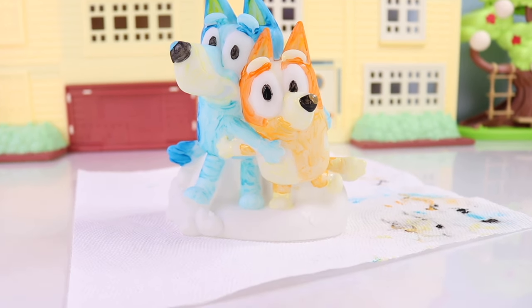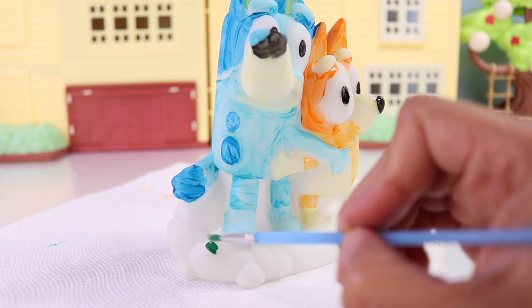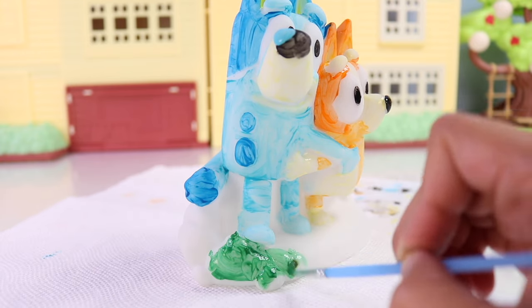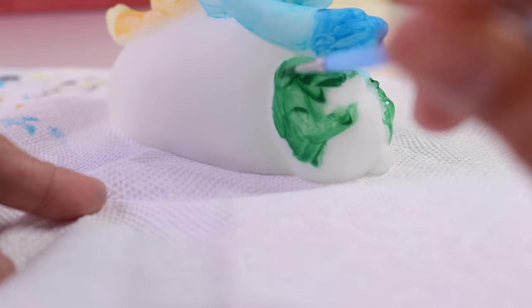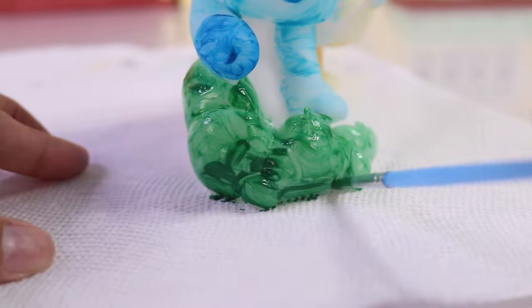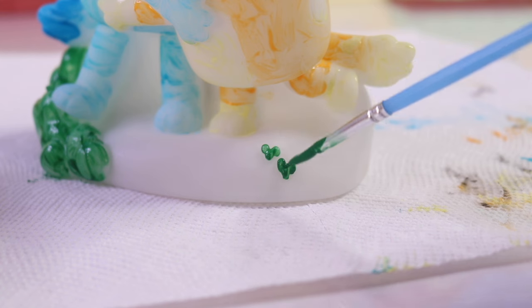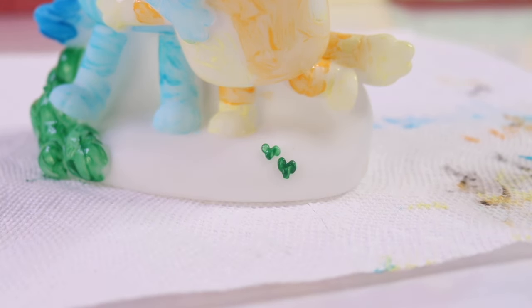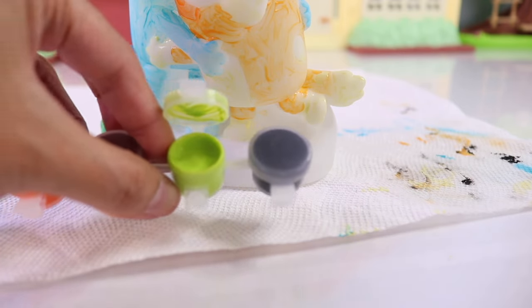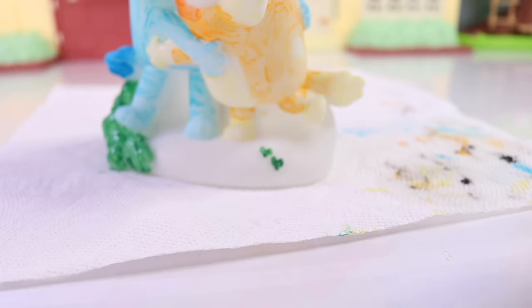Now let's go ahead and color the base. This one is going to be super easy because we're just going to color this part dark green. We have little hearts here too — so cute. And then the rest we are going to color with this neon green. I think it's going to look great when we light up the figurine.